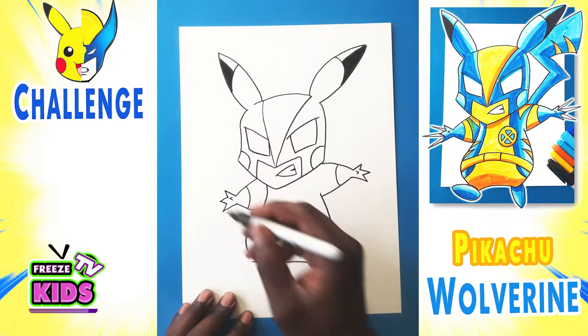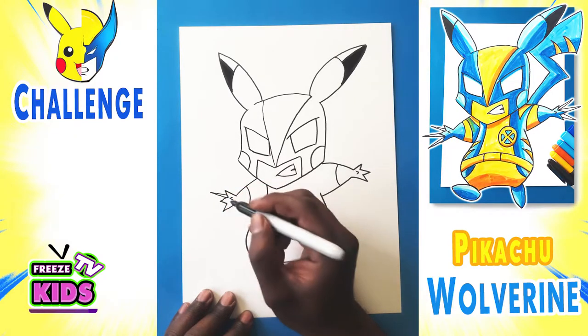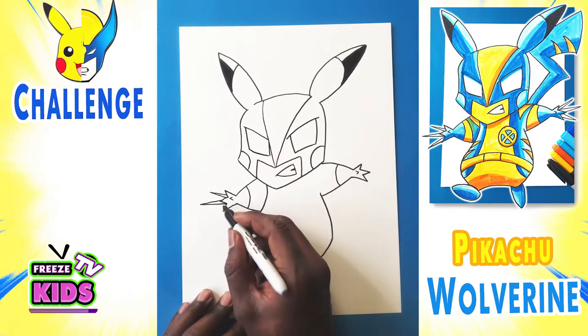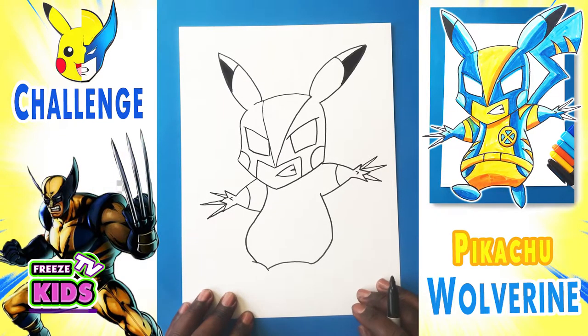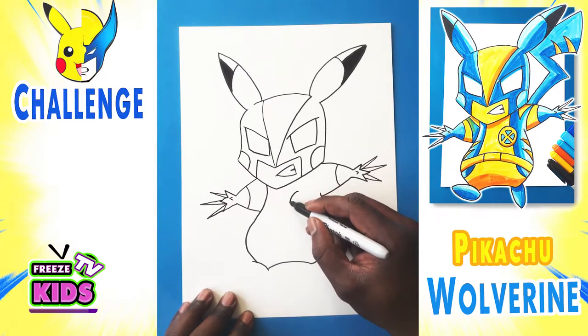Alright, we'll draw his claws — one over here, one little claw over here, and another little claw over here. And we'll do the same over here because Wolverine's known for his claws — we'll have one on this side, another one here, and one over here. Now, Pikachu-Wolverine's claws are a little bit smaller, but it's okay.